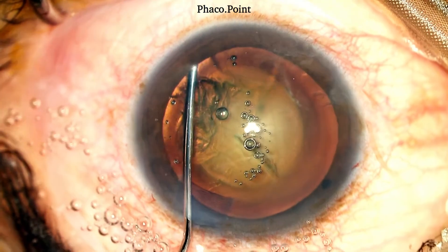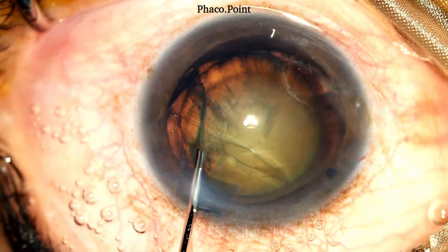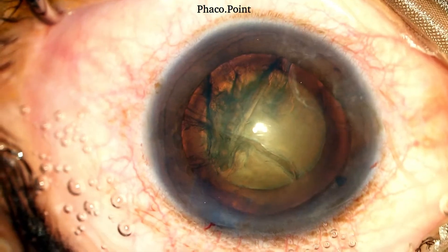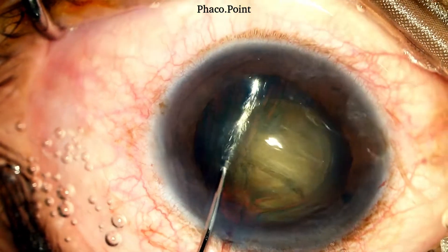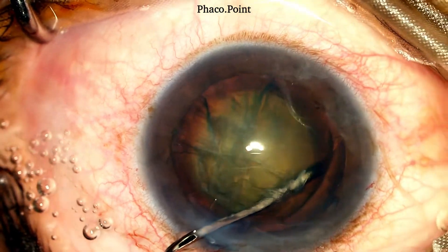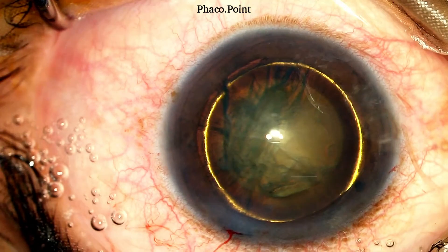We now move to performing the cortical cleavage hydrodissection. Watch the wave go across the nucleus and come across on the other side, which is also associated with the nucleus rise. The nucleus is pushed down and then I go from the other side and perform a hydrodelineation. The reason why I like to perform a hydrodelineation in my routine phaco is because I have now created an endonucleus, and I am aware of that part of the nucleus I need to work upon to downsize and emulsify during the phacoemulsification.